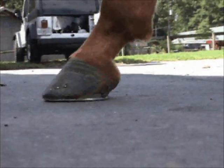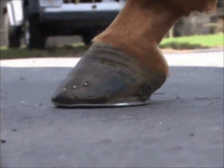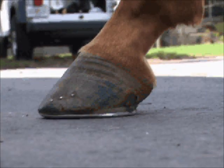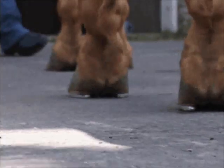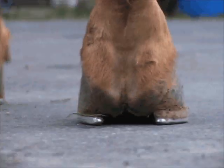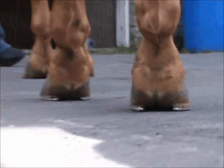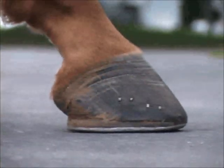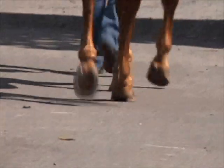Here we can see a wedge has been applied to the lateral side of the hoof. Shortly we'll see what it looks like from behind so you can see that the wedge is just to one side — the lateral side — to try to balance the horse. Here's a better view of the wedge to the lateral side. It's on both the right and left hind, and the right hind has a bit higher wedge.